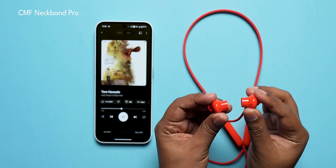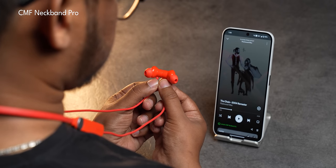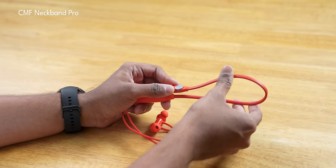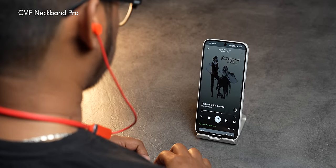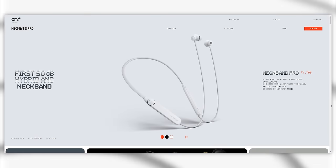Like most neckbands, you also get magnetic controls, which means you can actually pause music when you attach the buds using these magnets, but detaching them doesn't play music on its own — which is also not present on the Bullets Wireless Z2 ANC. I'm still not a fan of this neckband form factor because I don't like anything dangling from my neck and something is always irritating my skin. Having said that, the rubber used for the band itself is very soft and you can wear it for very long sessions without any discomfort, just like the Bullets Wireless Z2 ANC. If you're not a fan of the flashy orange color, there are two other color options: light gray and dark gray.